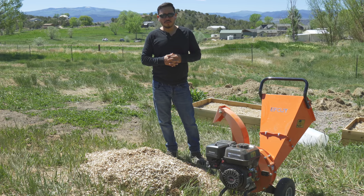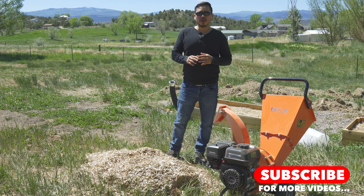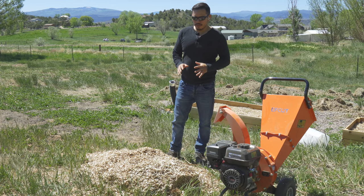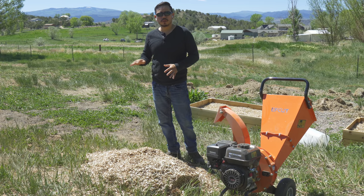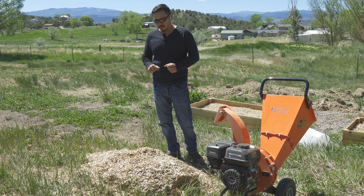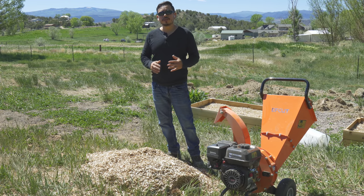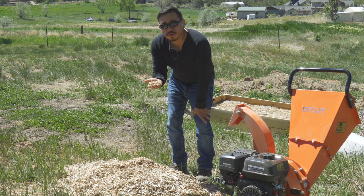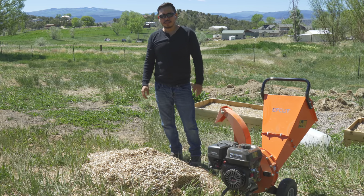If you found this video helpful on the review of the F-Cut Mini, go ahead and smash that like button. Be sure to subscribe if you want to see more videos of us doing everything here on the farm. We're going to use these wood chips not just as a mulch layer for pathways, but also in a fungally dominant compost you can use for your perennial plants. Stay tuned as we use these wood chips for our next process, which is making compost. Thanks for joining me, guys, and we'll see you in the next one.